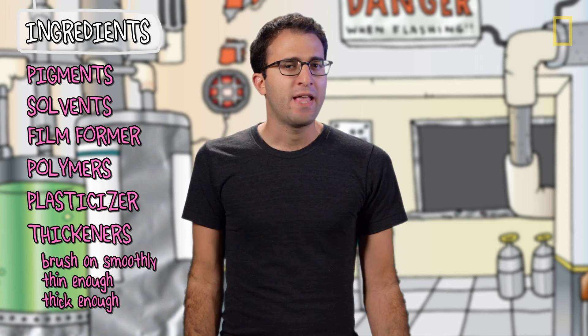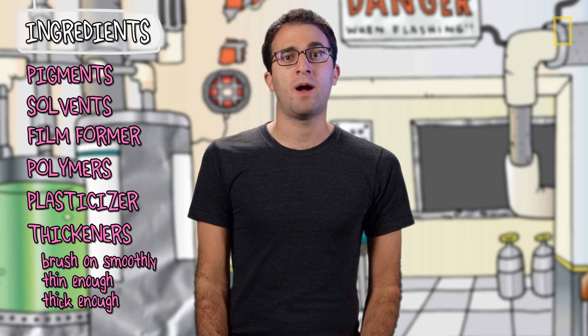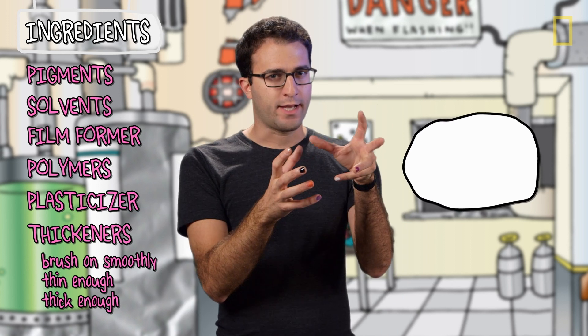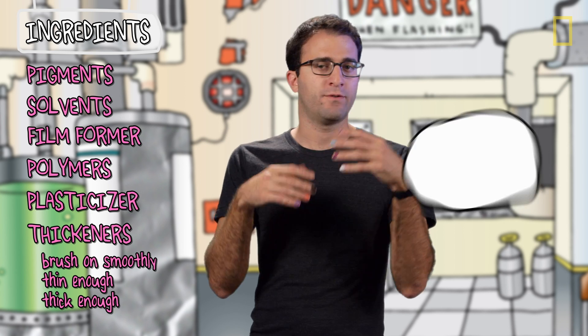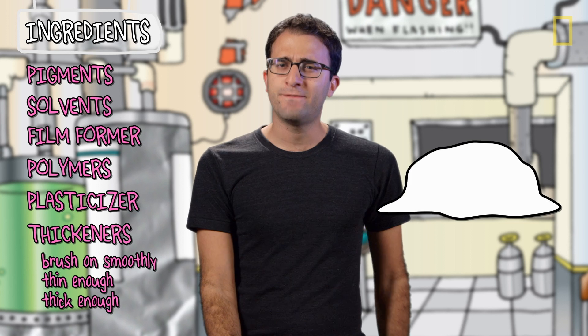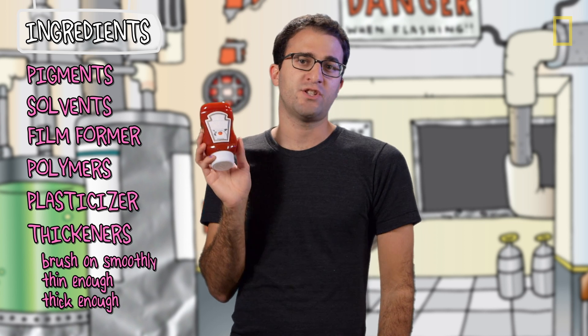Both of these come from clay, and they have this weird but awesome property where solutions of them, if they're just sitting there, will be thick or gel-like. But the second you apply a force — like brushing them onto your nail — they get thin. A lot of foods actually have this property, like ketchup for example.